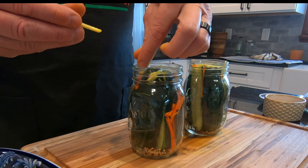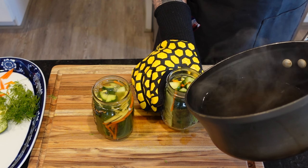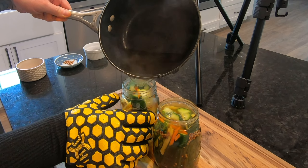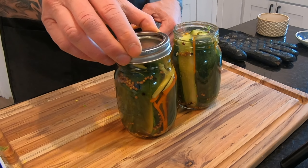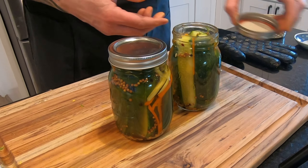That fresh ginger and turmeric smells incredible. Once our liquid boils, it's time to add it to the jars. As you can see, I'm wearing protective equipment because we don't want any accidents in the kitchen. Once the jars are filled, quickly screw on the tops — we want to create a vacuum as the liquid cools.